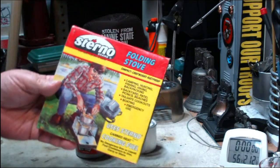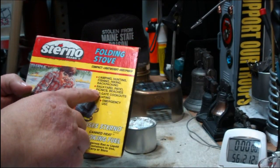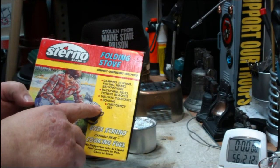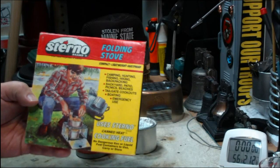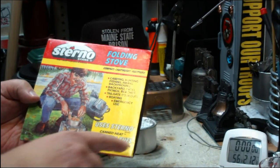The problem is when you look at the Sterno stuff, they keep saying that it's good for camping, hunting, hiking, fishing, backpacking, tailgate cookouts. So people see that and call it a cooking fuel.